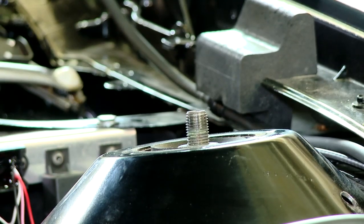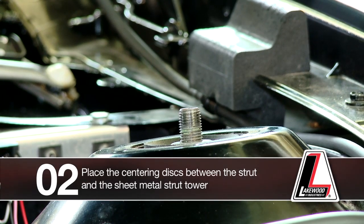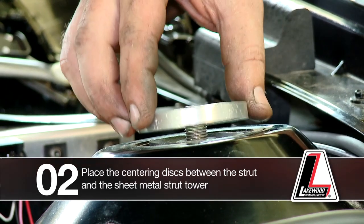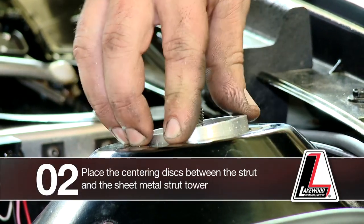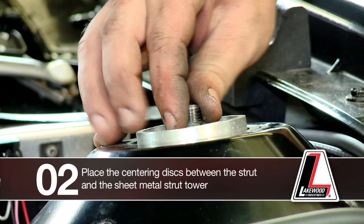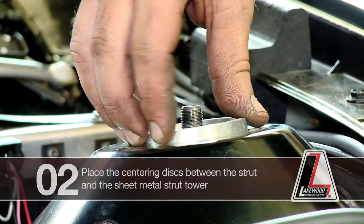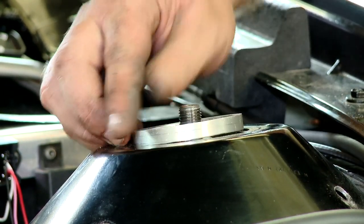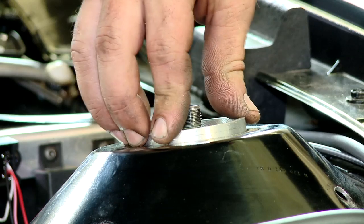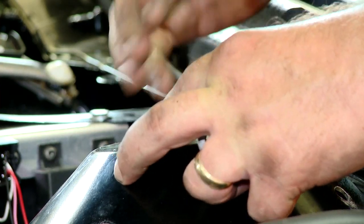As part of your installation kit you're going to receive two centering discs. These centering discs are going to slip down inside between the strut itself and the sheet metal strut tower, and it's going to slip right inside there to help us center up our strut tower brace.